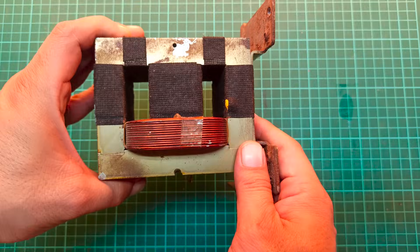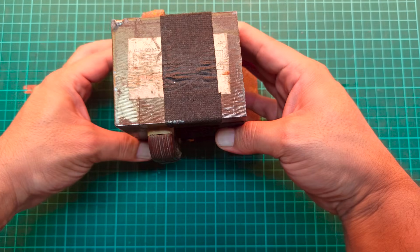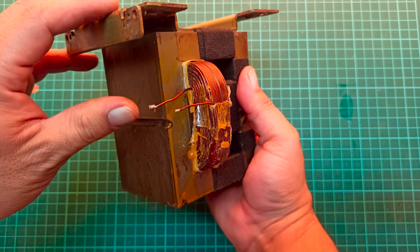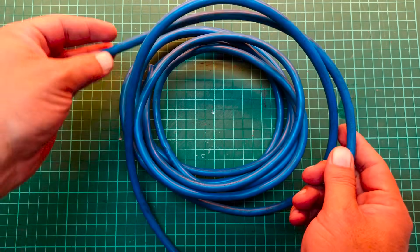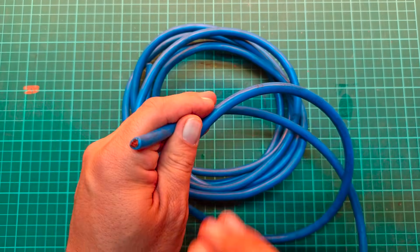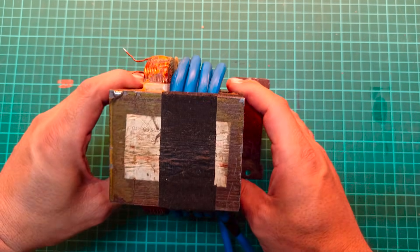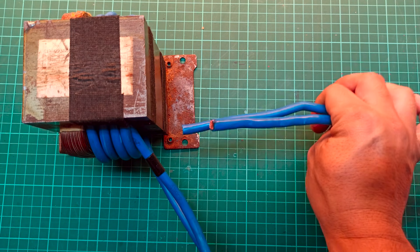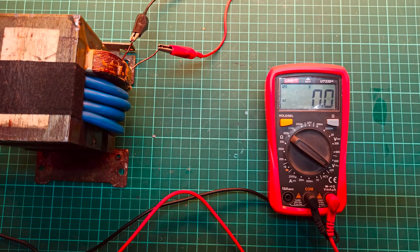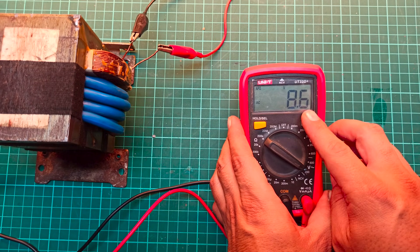Let's begin the build process. First, take an old microwave oven transformer. I have already removed its secondary winding because we will be rewinding it using a thick shielded copper cable. Here I have wound a total of eight turns on the secondary side without cutting or modifying the transformer core. I made sure that the output voltage is above five volts, which is essential for achieving strong and consistent spot welds.